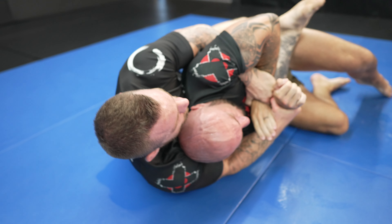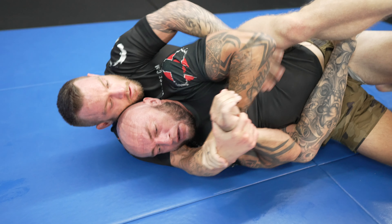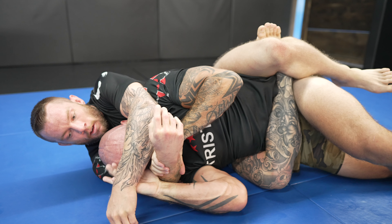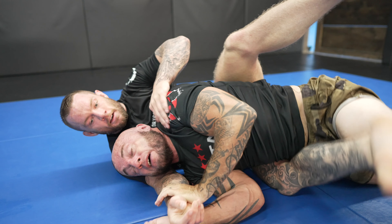Now I start attacking with a body triangle submission. People on social media always tell me that the body triangle submission only works on smaller and weaker training partners. Alex is pretty strong and a tough guy — he knows to spare his ribs and his organs. To me, it's a valid submission. It's no big deal.